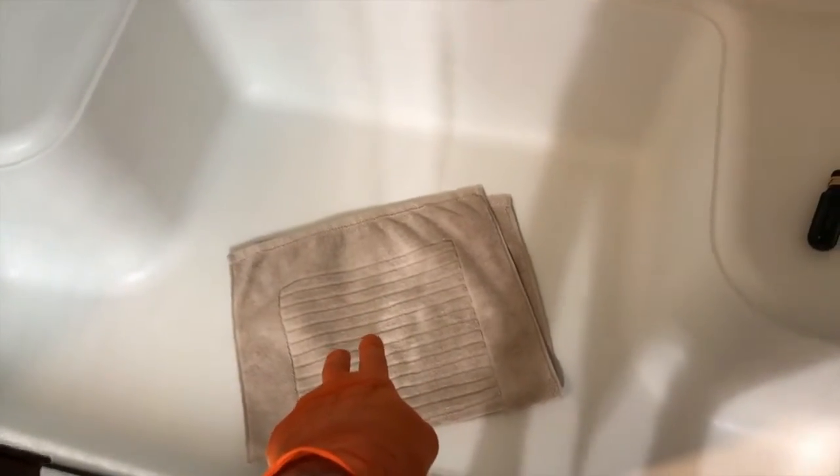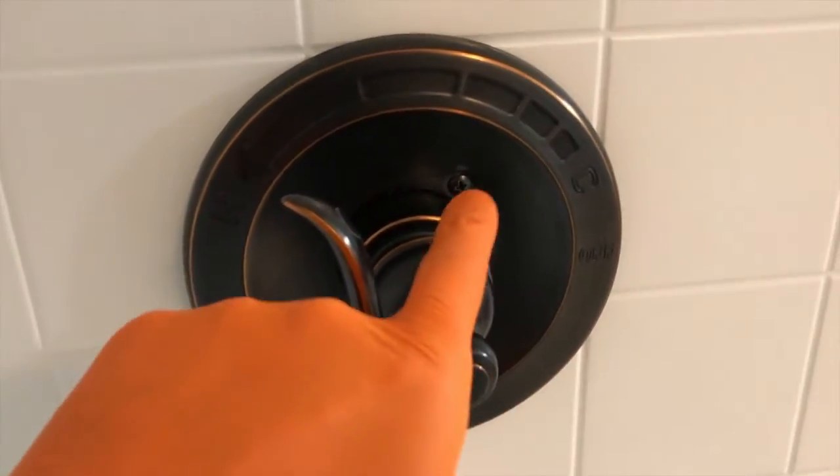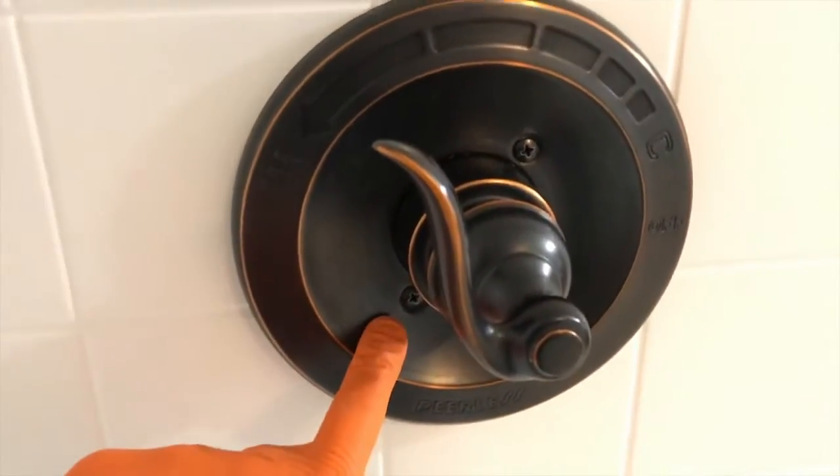It's safe to move on to the next step. I recommend covering your drain with a towel or something else. Going to step right in the shower. If yours looks like this, you've got an upper Phillips screw and a lower Phillips screw — we're not going to touch those.